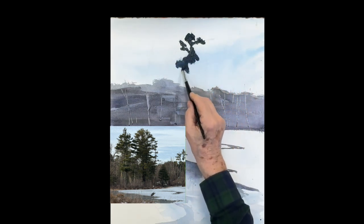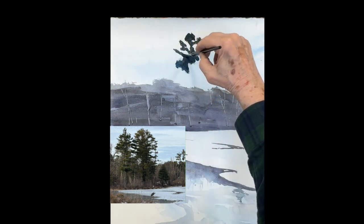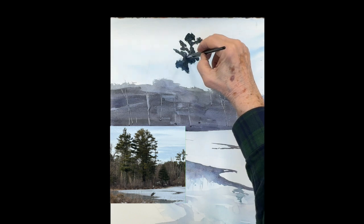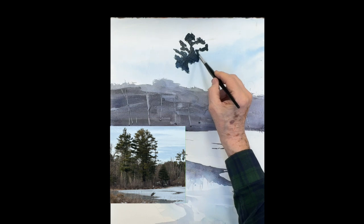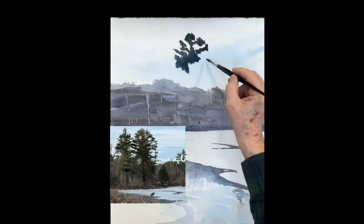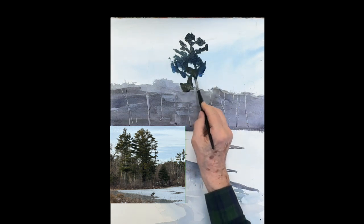Keep it nice and wet so it flows — you can add some cobalt blue up there. All we're looking for is the gesture. Get the gesture of your trees in — these are really beautiful big trees.